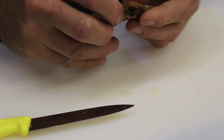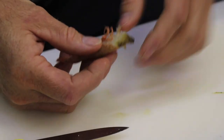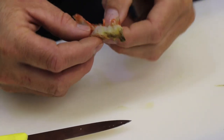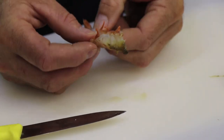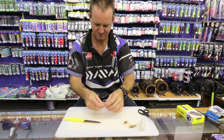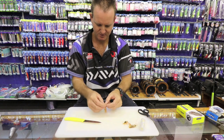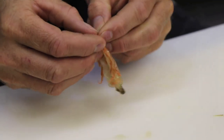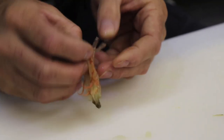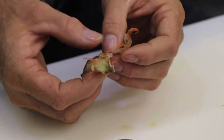There's the head part. Just breaking the shell as we're doing this. And then from the inside, you can see it's a very firm prawn. It doesn't just fall apart.